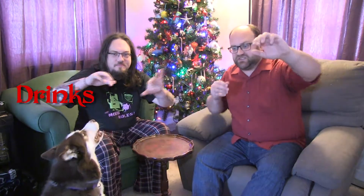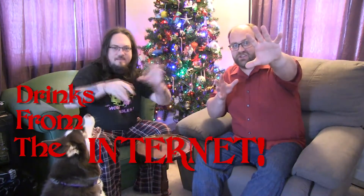Hi guys, welcome to Is It Worth a Sandwich. I'm Joe Keir, I'm Zach Funk, and welcome to Drinks from the Internet. We figured we'd do some nice fun Christmas themed cocktails this year again — it's kind of become a little tradition for the channel. And of course we dress as we would on Christmas, a nice little juxtaposition — very formal.